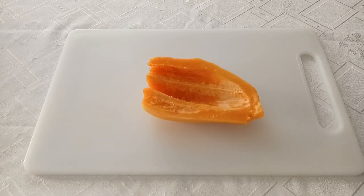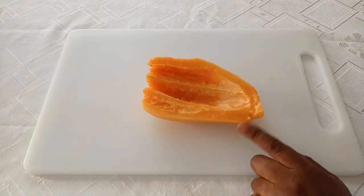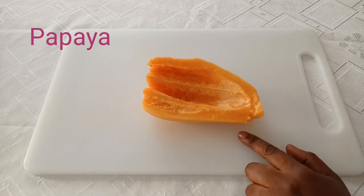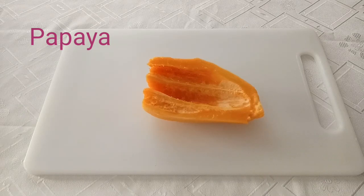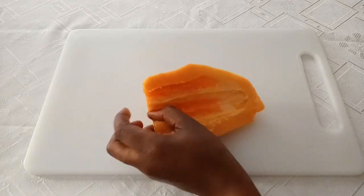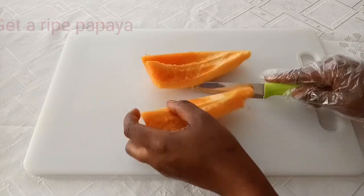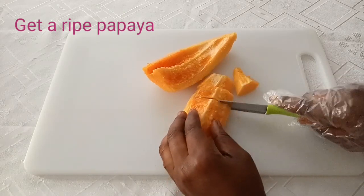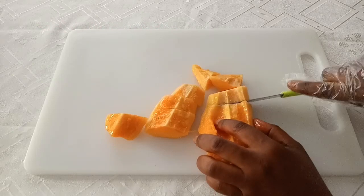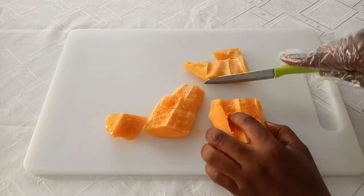The first thing you have to do is get some amount of papaya. I'll be making it of this size — in case you want to make a large amount to apply on the body, you have to increase the quantity of papaya. You have to make sure you get a very ripe one. This is very ripe; cut it into smaller sizes.